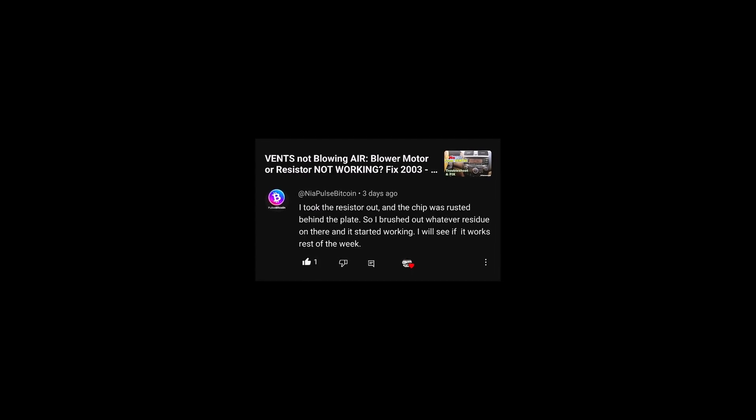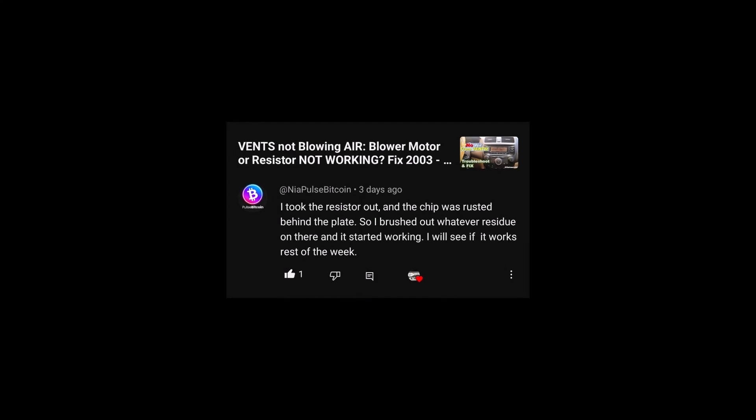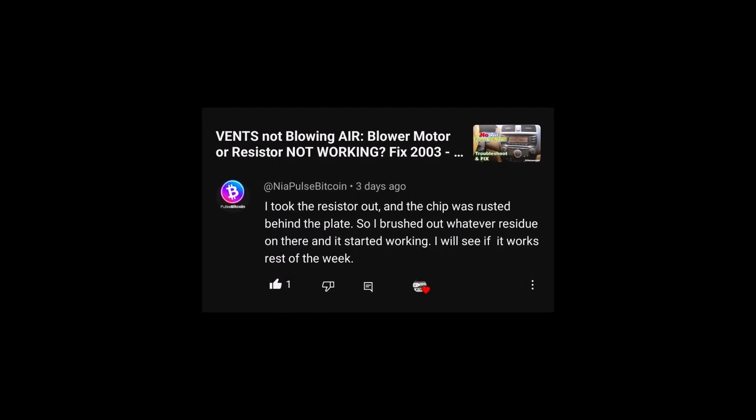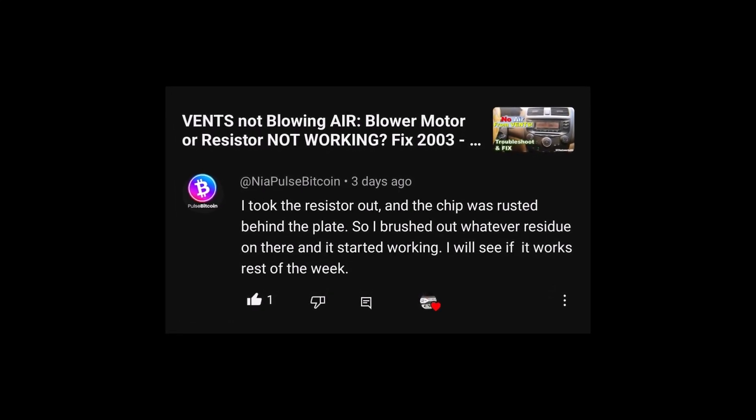Also just quite recently, one of you dropped this comment on my video on the blower motor resistor: "I took the resistor out and the chip was rusted behind the plate. So I brushed out whatever residue was on there and it started working. I'll see if this works the rest of the week."